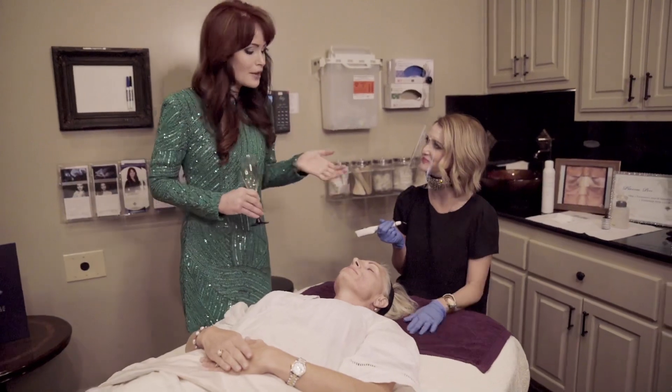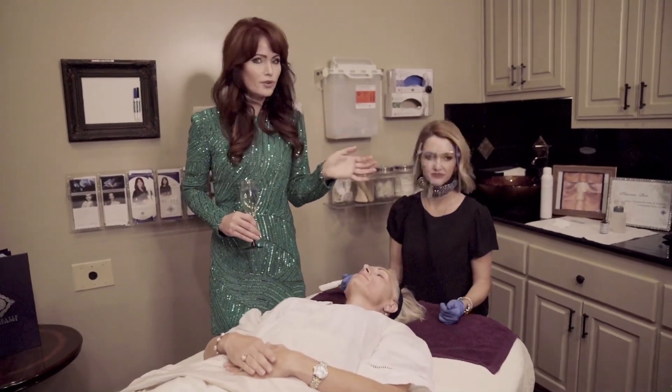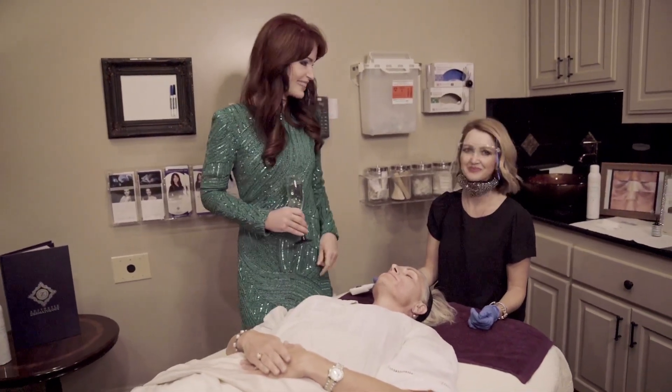All of these videos are available on our social media accounts. Again, plasma pen is a great procedure and I'm going to have it done myself in a few weeks.